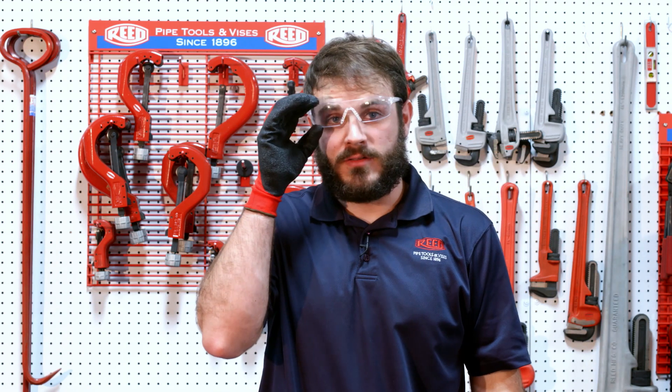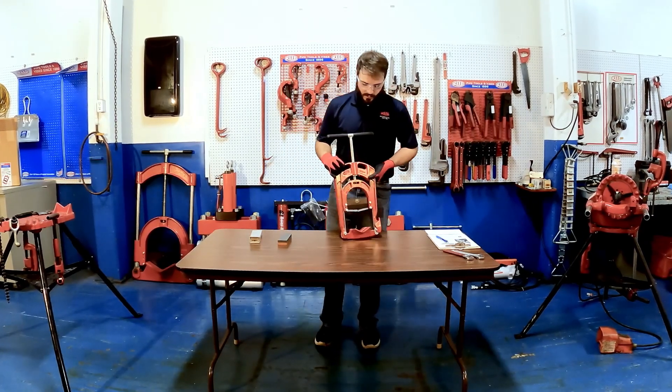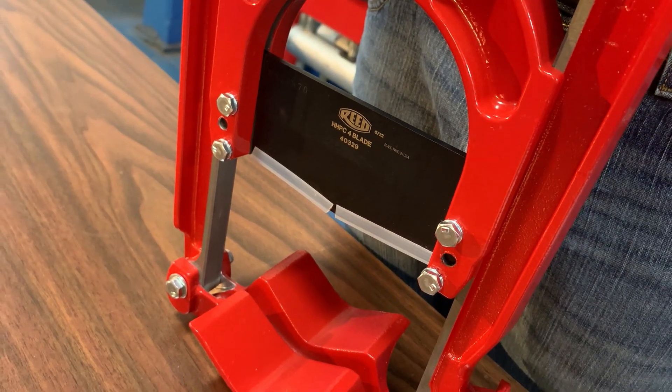First we'll have to talk about PPE. You'll need cut-resistant gloves and safety glasses. On the guillotine cutter there are safety guards located here on the blade — make sure to replace them when you're finished. Also close the tool fully before storage.